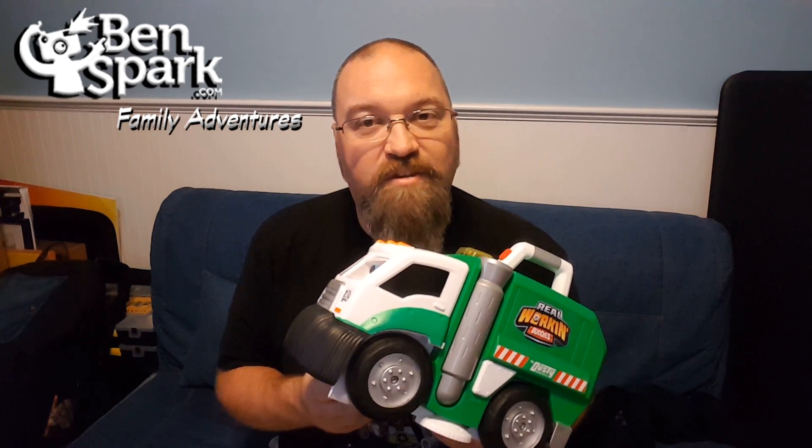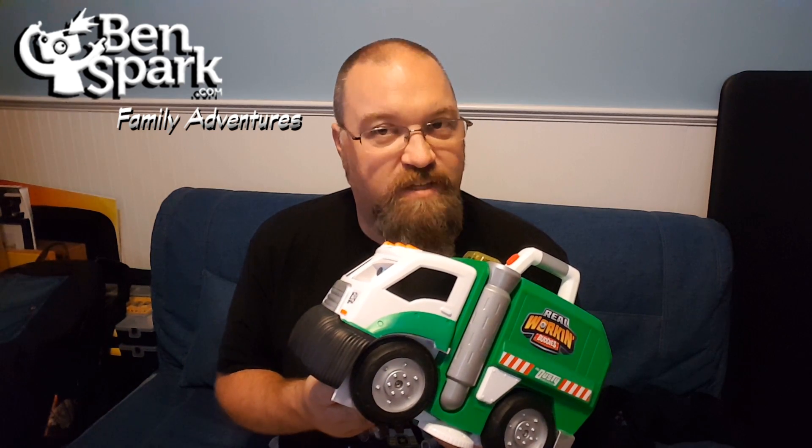Anyway, this is Drew Bennett from Ben Spark Family Adventures. You can find me on Instagram and Twitter. It's Ben Spark at Facebook.com slash Ben Spark Family Adventures. And you can also find us here making videos every day. Thanks for watching.